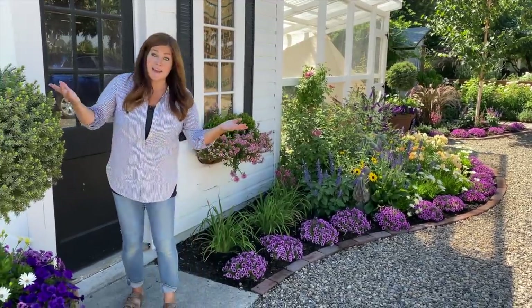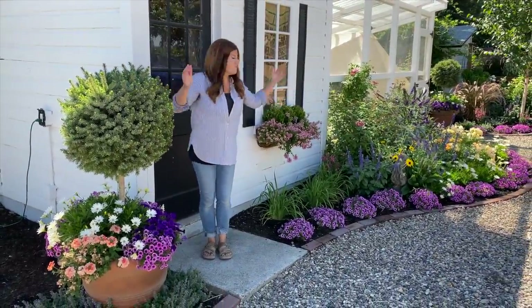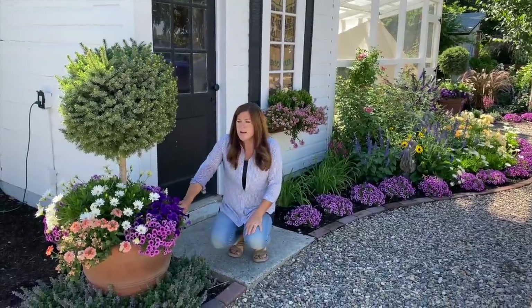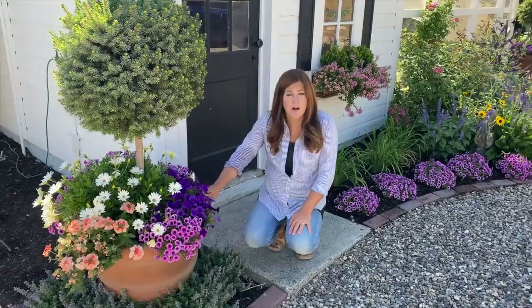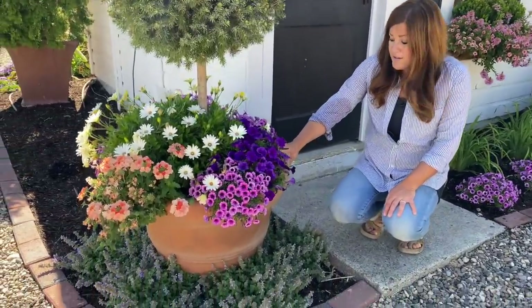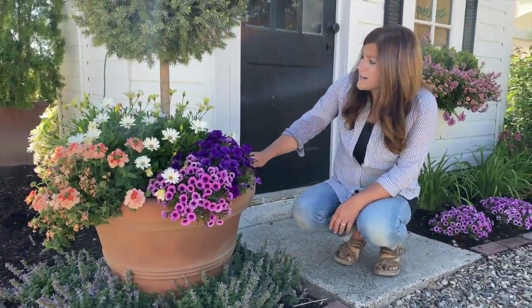Let's start right here in front of the chicken coop with these containers. I have two containers that match each other and flank this whole chicken coop run area. These are the rolled rim — I think that's what they're called — from Crescent Gardens. So they're not terracotta, they're actually plastic and double-walled. I love them. I think they look really good and they were the right size for this area.